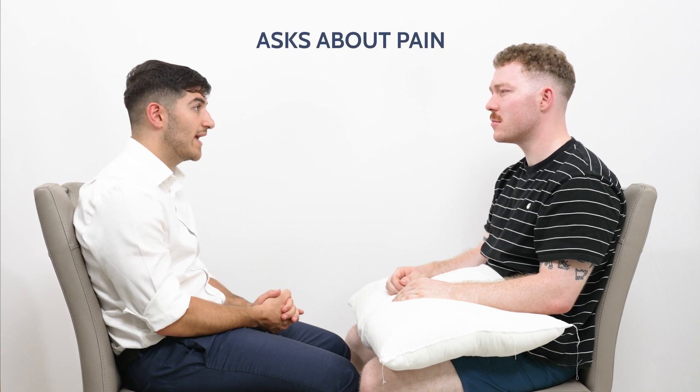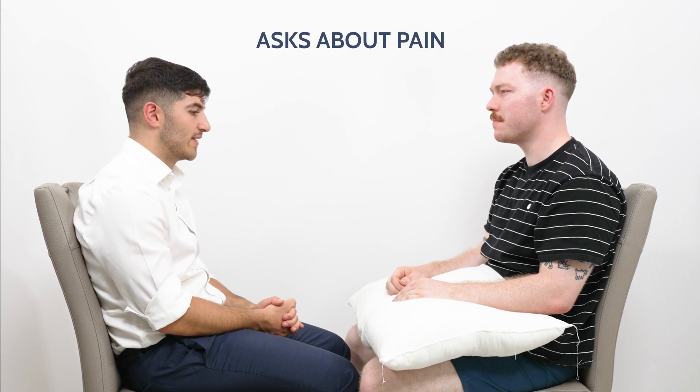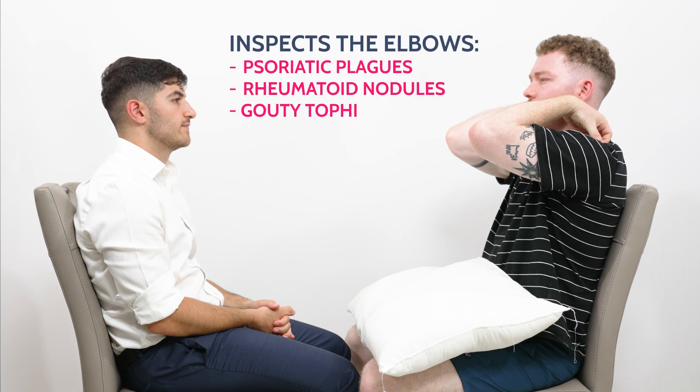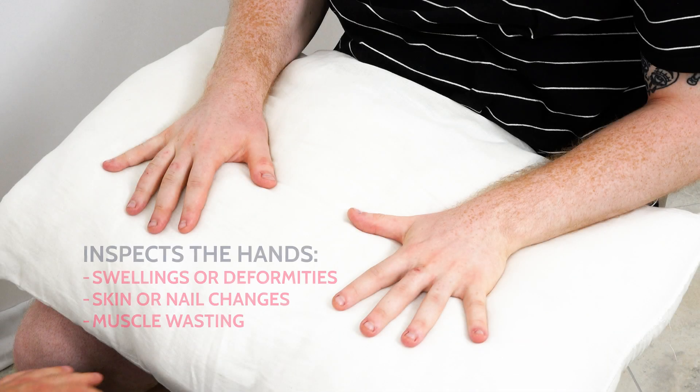Before we begin, are you in any pain at all? No, I'm good. Brilliant. So I can start by asking you to show me your elbows like this. Rest your hands on the pillow.